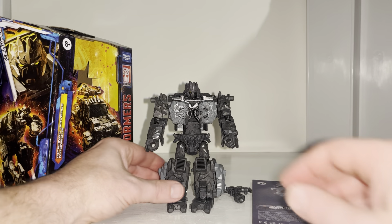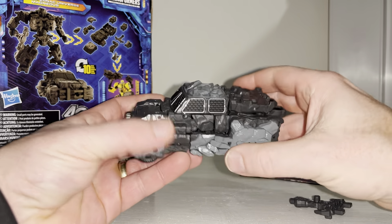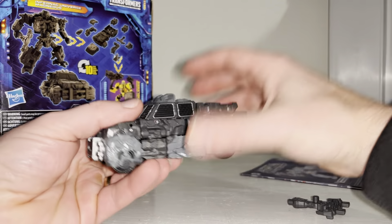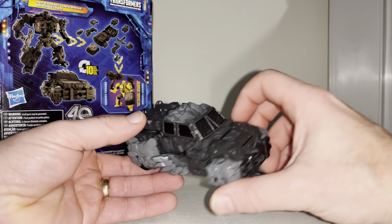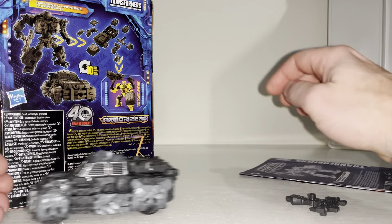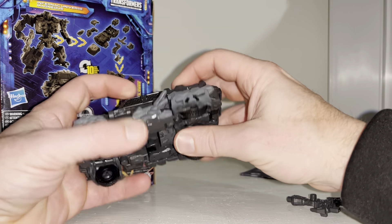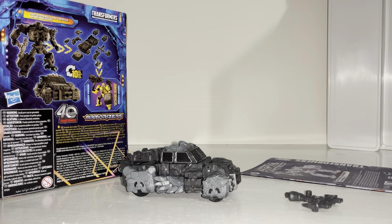Here he is in his alternate mode - again it's completely like nothing I've ever seen before. It obviously looks a little bit like a rock but it also looks a little bit like a car, so it serves its purpose. I love the fact that you've got all the different grays - dark grays, gunmetal grays - and some of it is really reflective, so they've done a great job with how this looks. All of the wheels are on individual pins so they go backwards and forwards with no issues. Sometimes things do pop off which you'd expect with how it's set up.